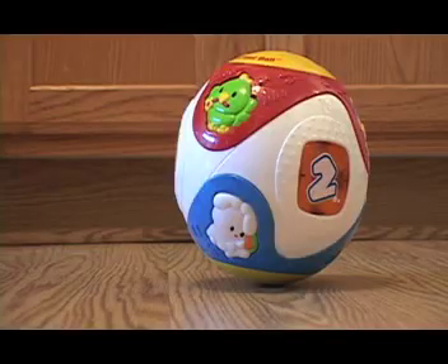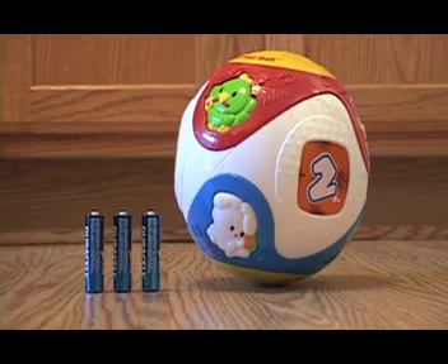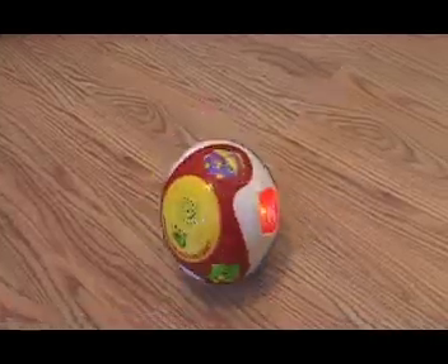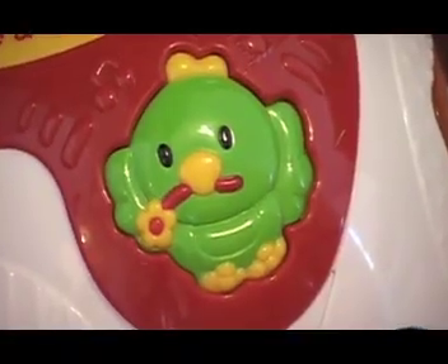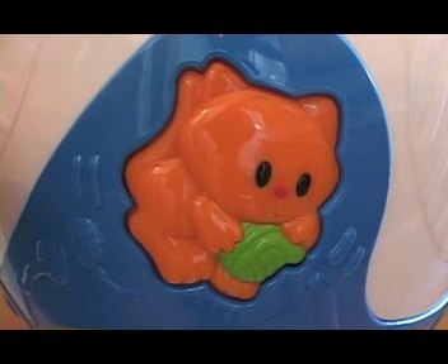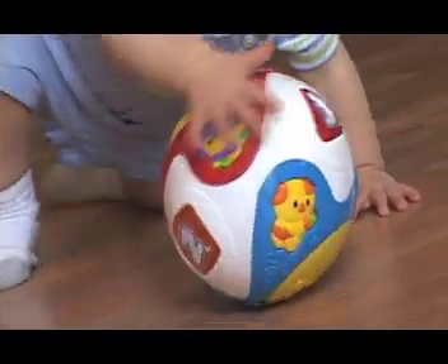This large toy is made of hard plastic and requires three AA batteries. When turned on, it moves around on the floor, asking your child to find various animals, shapes, colors, and numbers. When a button is pushed, the name of the item is said out loud. The ball's movement is intended to coax children to follow it, helping them learn to crawl and walk.